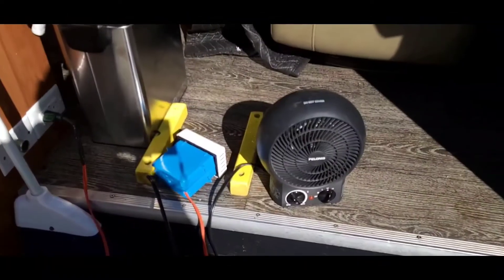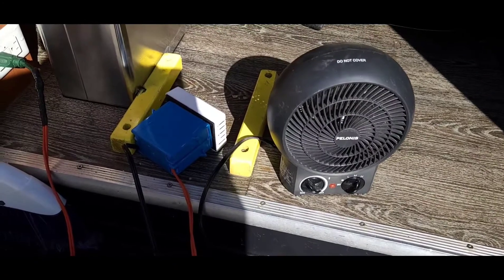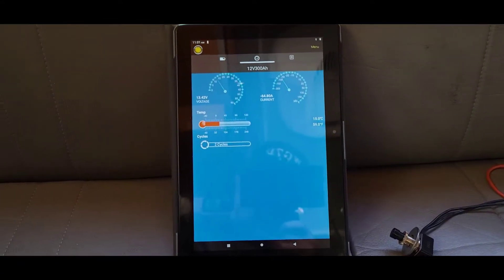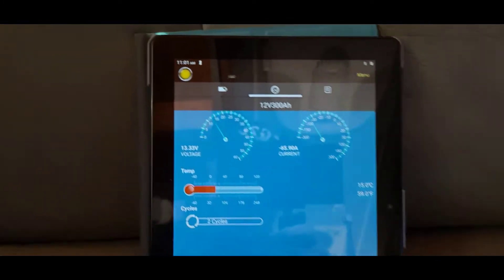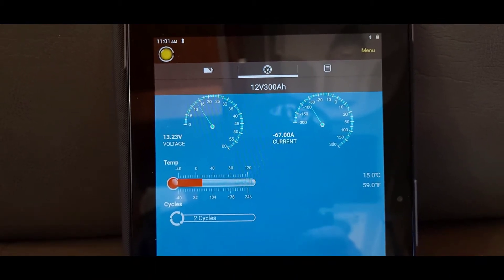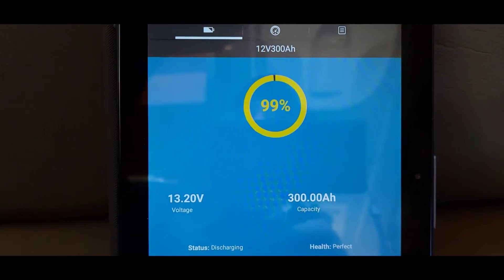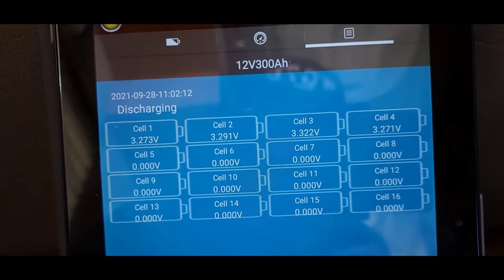I've put a 1500-watt load on the 5000-watt inverter to bring down the lithiums a little bit so I can do some recharging tests. This is the app for the CHINS battery - each battery has a BMS with Bluetooth. Right now we're getting 65 amps of current being pulled out with the 1500-watt load, voltage is holding good at 13.23V, and charge level is at 99%. The cells are pretty even: 3.27, 3.25, 3.29, 3.27.